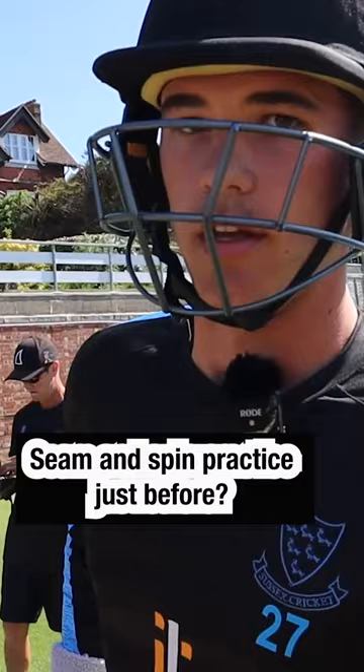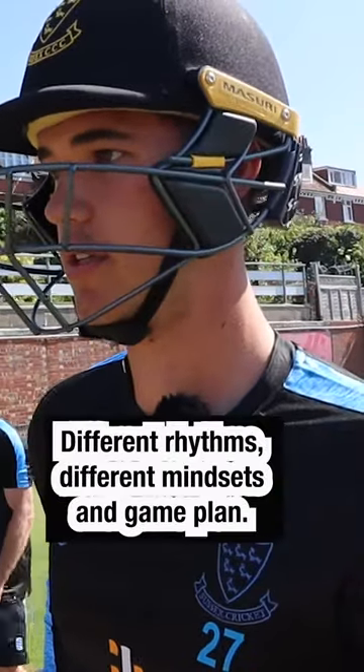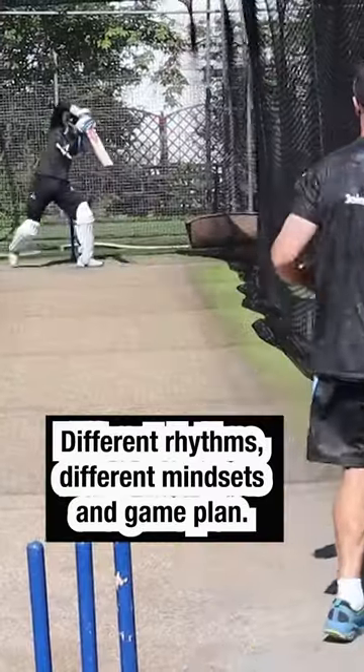Seam and spin practice just before. Yeah, definitely different rhythms, different mindsets and game plan.